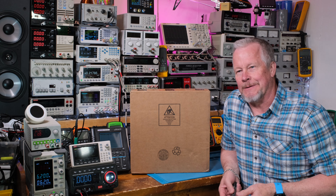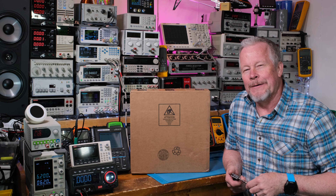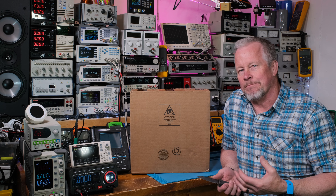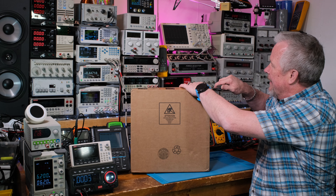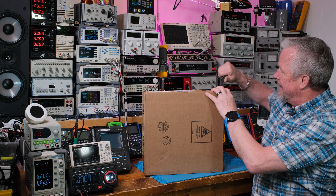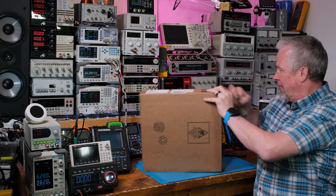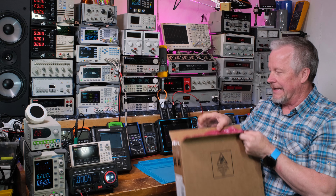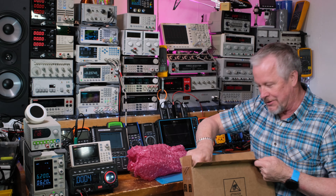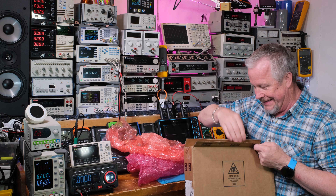This is from Texas Instruments - TI. People know them as a big gigantic manufacturer of electronic components. You guys may know they've bought a lot of other good companies - one of them a long time ago was Unitro Electronics. Unitro were like the guys in power; they were the ones that made the anti-static foam.